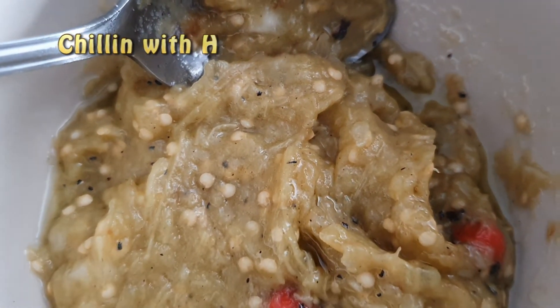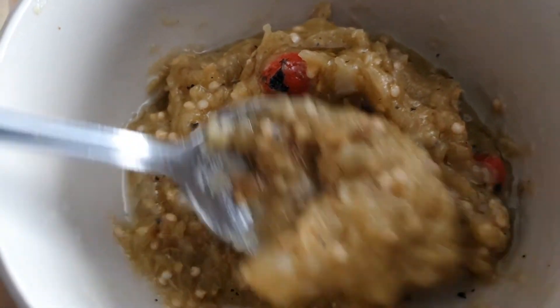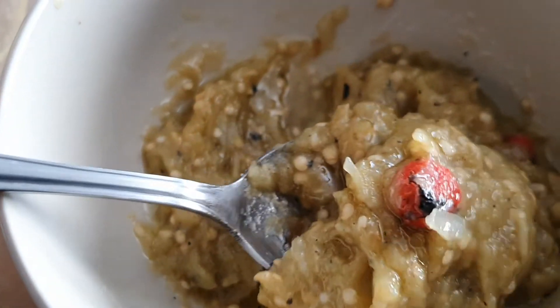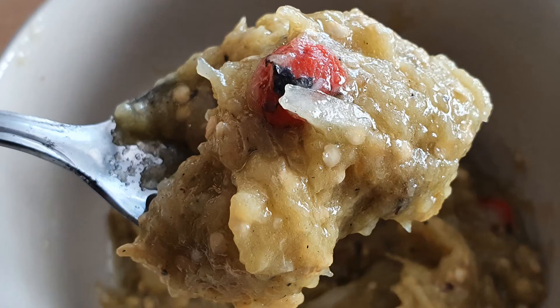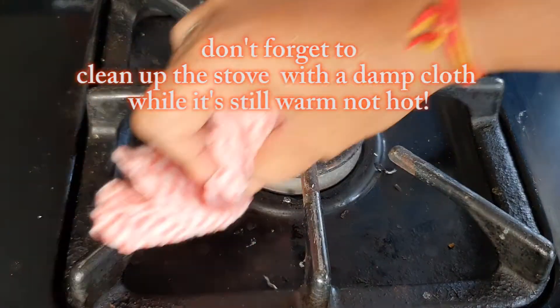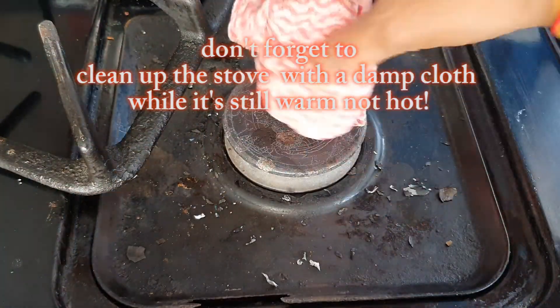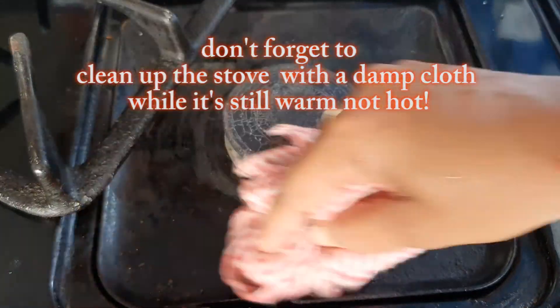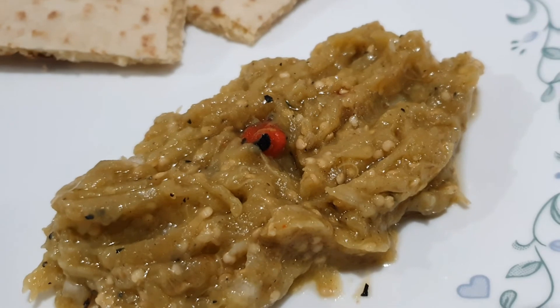This is the way I make bigan choka or eggplant mash — or if you want to get all fancy, eggplant caviar. I actually came across the name eggplant caviar one day while I was working on air at the radio station. There was this recipe, and they talked about eggplant caviar. When I went through the whole recipe, it actually was bigan choka — someone had changed the name to eggplant caviar and added a few other little ingredients to make it their own. You see how creative you can be with just one simple recipe?